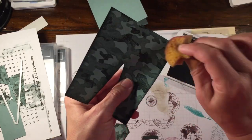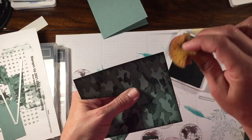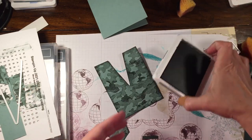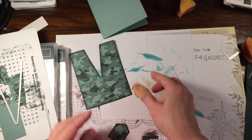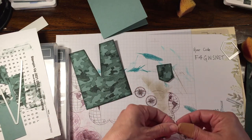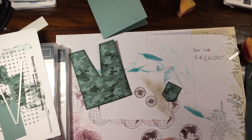I like doing cards like this that are really fast — a fast card that you can produce for someone if you needed to. These would be great to give out for Memorial Day, or just to show our service members how much they are appreciated.